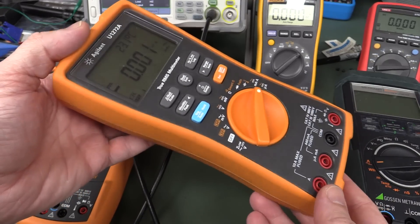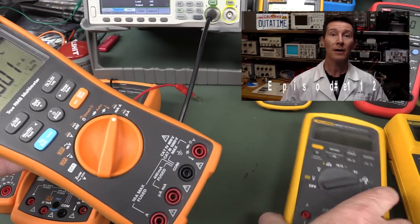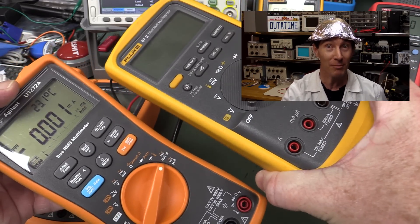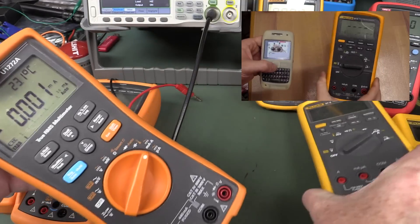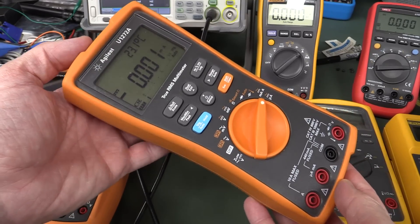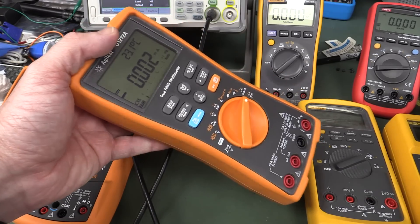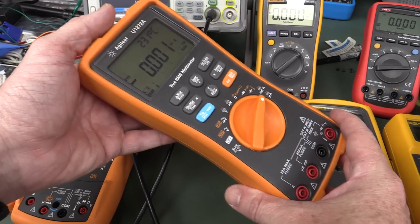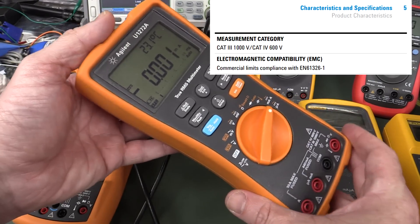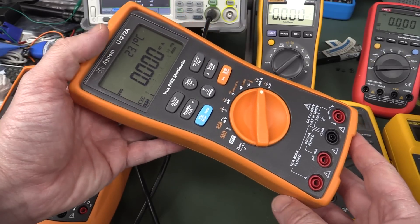So there you have it: the U1270 series has an RFI vulnerability. Remember the good old Fluke 87 GSM phone thing, where you'd put a GSM phone next to it and it would cause it to lock up and reset? It's not as bad as that — but actually I'd rather have my meter lock up and reset than give me dodgy readings like that. So there's some RFI vulnerability there, both conducted and coupled. I haven't read the spec sheet for this thing, but they most likely have an electromagnetic conformity spec. Keysight — please explain. Catch you next time.